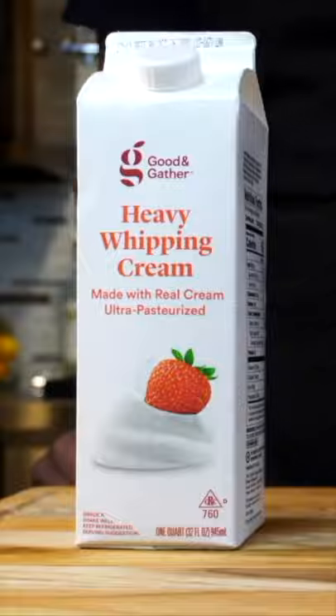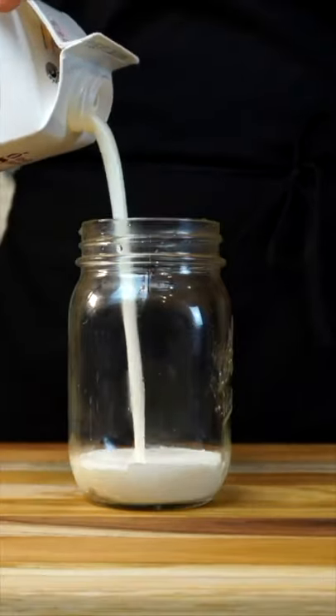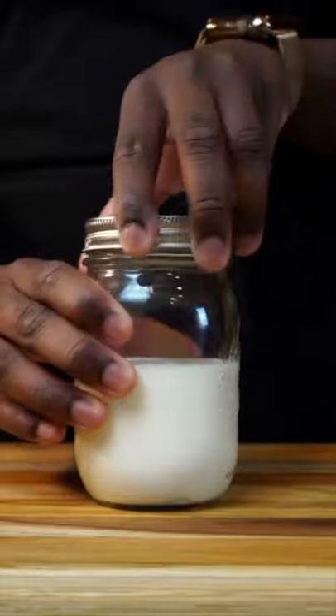Today I'm gonna teach you how to make some cultured butter in less than a minute. First, get some heavy whipping cream, then a mason jar. Fill it halfway — don't fill all the way to the top or you're gonna mess it up.